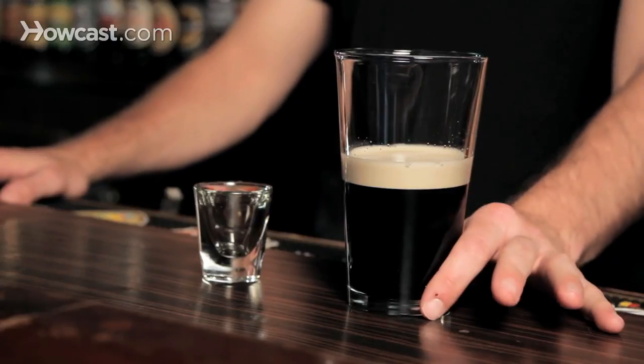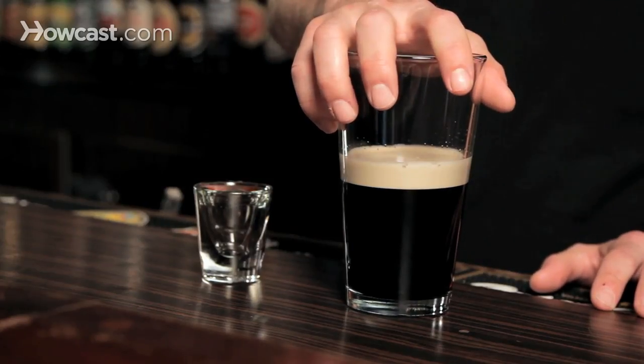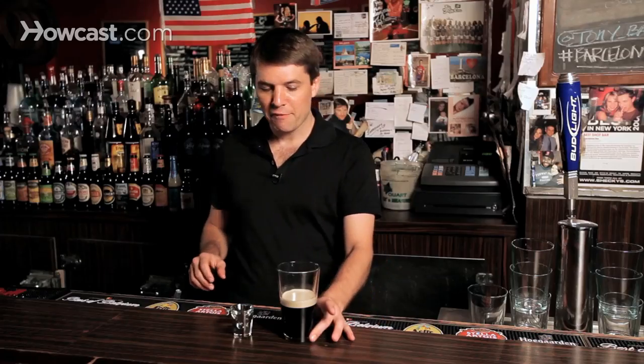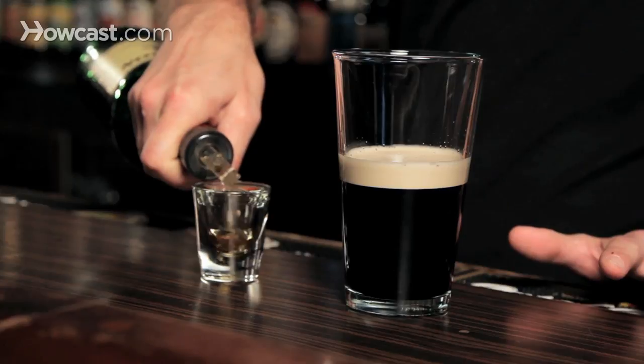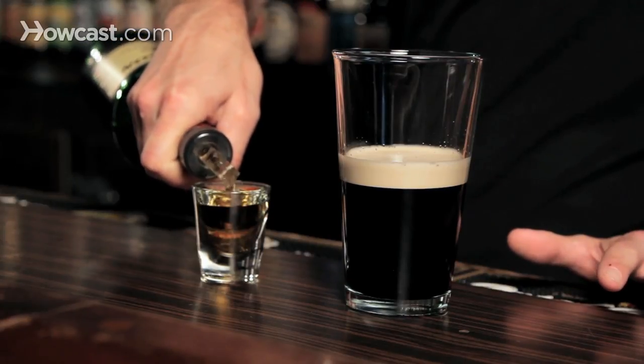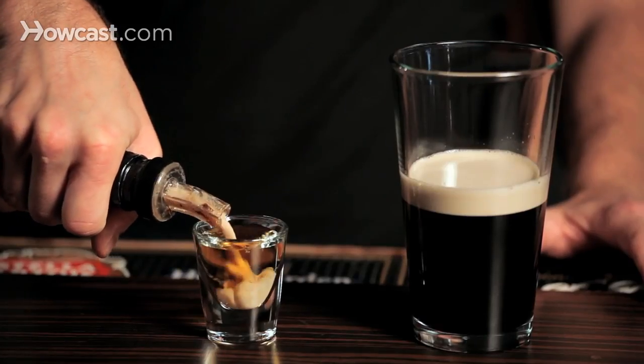We're going to have a half pint of Guinness — probably you don't have this at your home bar, but if you do, I want to come over and join you. So you're probably going to have to do this one at your local pub. You're going to have a half pint of Guinness, and then we're going to use our shot glass about three quarters of the way full of our favorite Irish whiskey, a little Jameson's, and then splash in just a little bit of Irish cream. So we've got a three-part shot here.